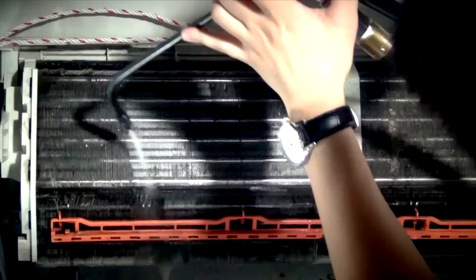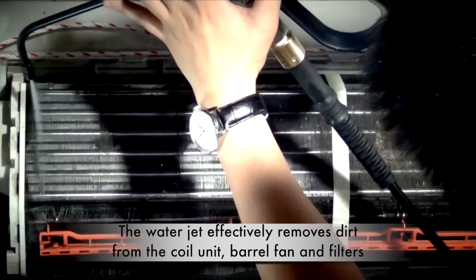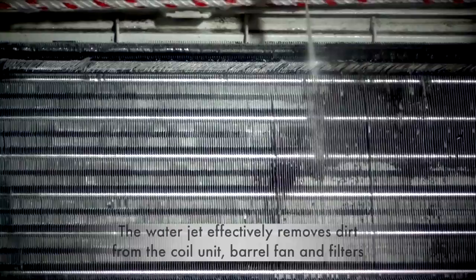Now we spray the coil unit. You can see all the dirt easily washes away. Then we spray the barrel fan. This action spins the fan and circulates the water up the back of the unit and effectively removes trapped dirt.